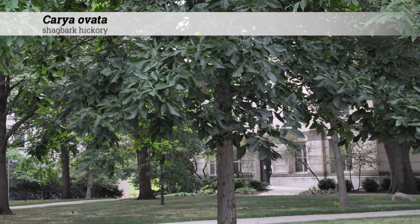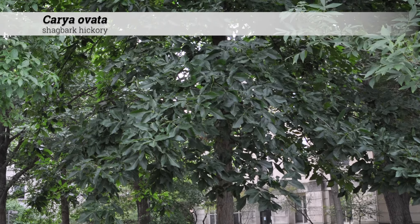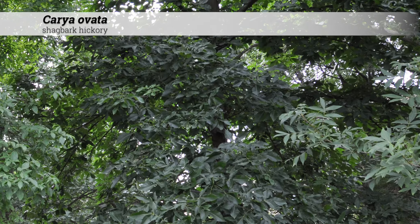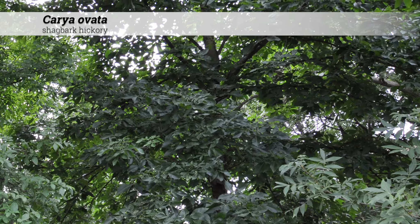Carya ovata, shagbark hickory. These are trees 60 to 80 feet high. The shape is oblong with ascending and descending branches.